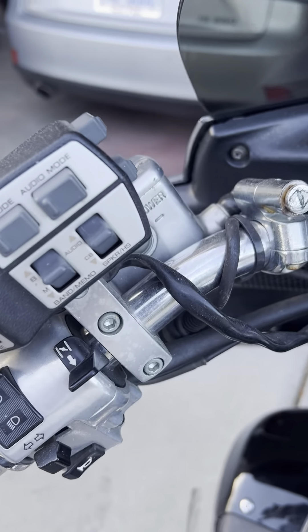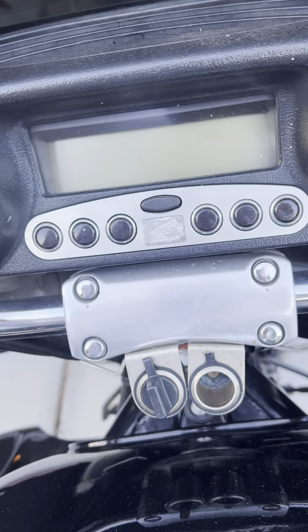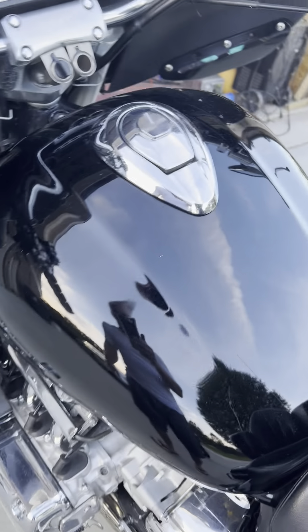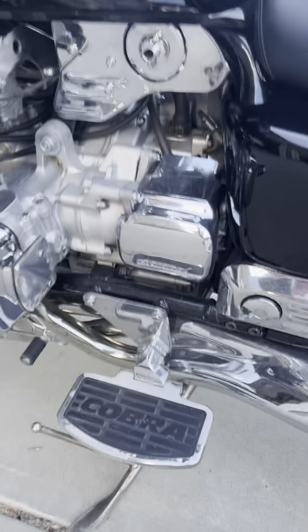No chrome covers on any of this — it's still just the same. There is a little bit of wear on the chrome; it's not perfect. This is not a beauty queen, and we would take weekend and week-long trips on it. It's not a beauty queen by any means.